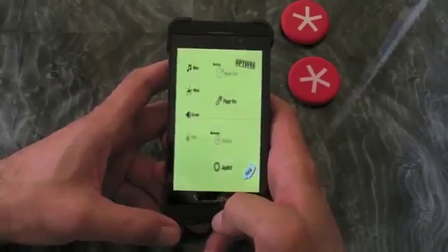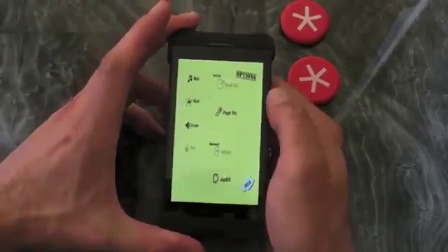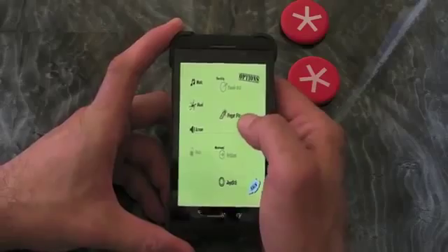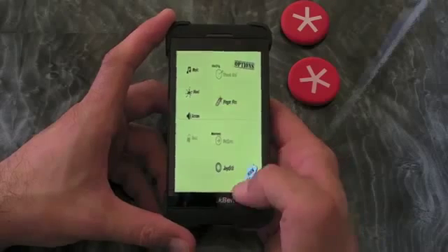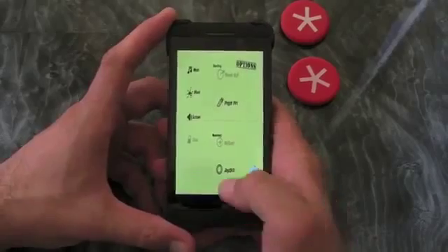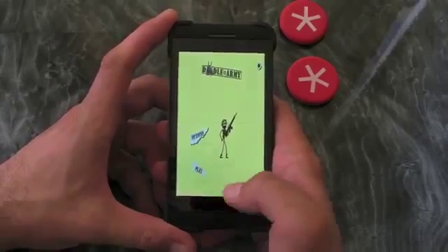If we jump into the options, as well as the normal music and sound effects, we've also got some variants in terms of controls. So we can use a finger fire or a thumb dial fire. I prefer the finger. And also, in terms of movement, we've got the option to have an on-screen virtual joypad or buttons. I'm a joypad kind of guy, so let's show you what it's all about.